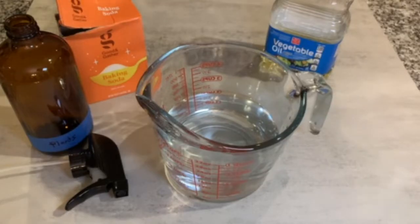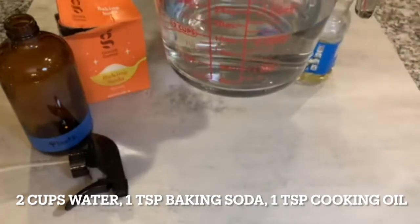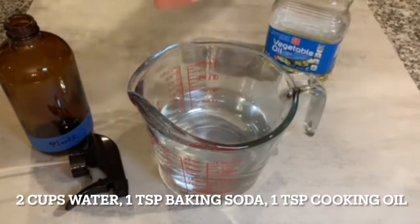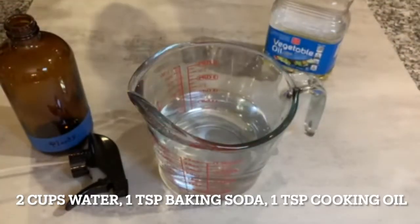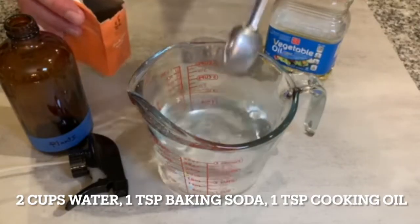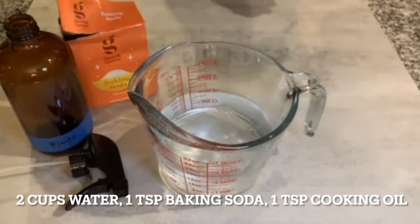We're going to make this organic pesticide and it's as simple as three easy ingredients. First, we're going to take two cups of tap water. Then we're going to take a teaspoon of baking soda — and note, it needs to be baking soda, not baking powder. That's very important. We'll add the teaspoon of baking soda — it doesn't have to be exact.